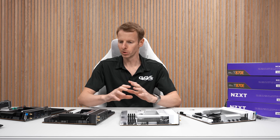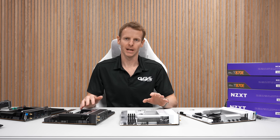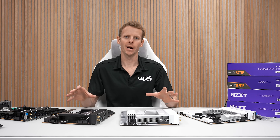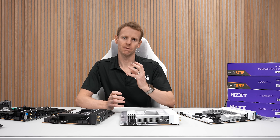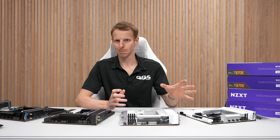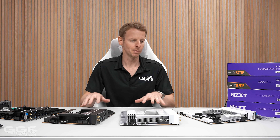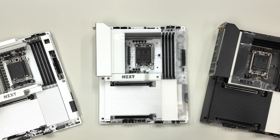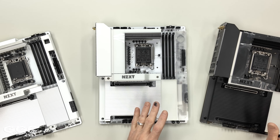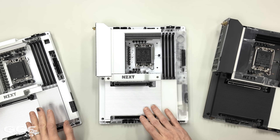One thing I like about these boards are the two color options. The white and the black are exactly the same model. A lot of other brands — I think every other brand — if you want a white aesthetic board, it's going to be a different model or variation to their black counterparts. You don't get the same aesthetics or the same hardware, but these ones are simply two models: one black, one white. When you check out, you choose whether you want the black board or the white board — two black Intel and AMD, two white Intel and AMD.